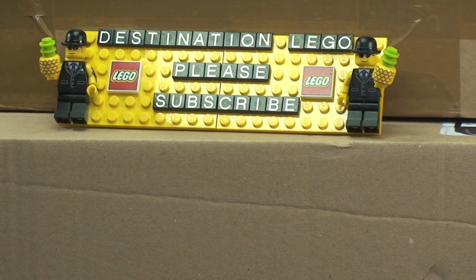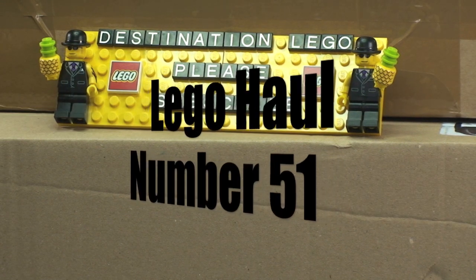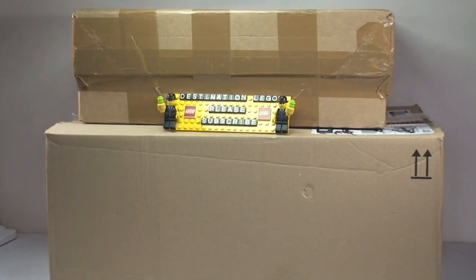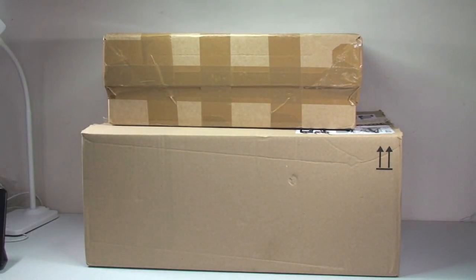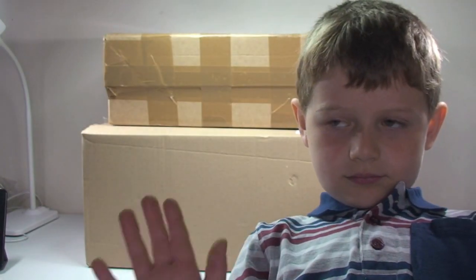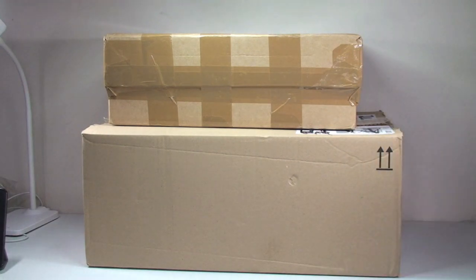Hello YouTubers and welcome to Destination LEGO and welcome to another LEGO haul video. Today we have just two boxes to get opened up and share with you, my viewers. I also have my little helper with me here today - yes it is Ethan. So like I said we have two packages: the bottom one is from Amazon and the top one is from BrickLink. Let's get these packages opened up now.